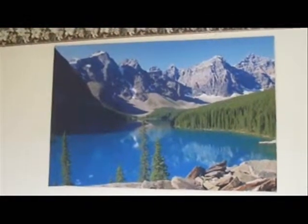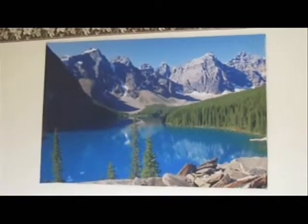And now we see it hanging on the wall — how pretty it looks.